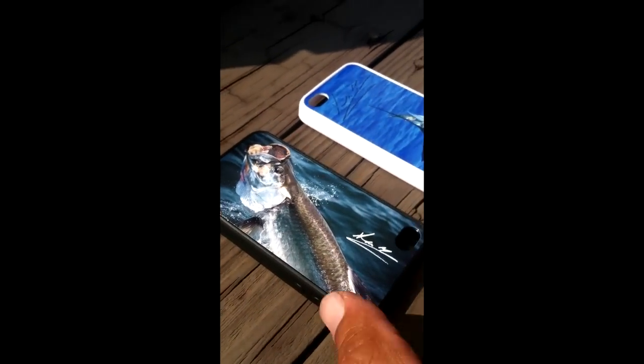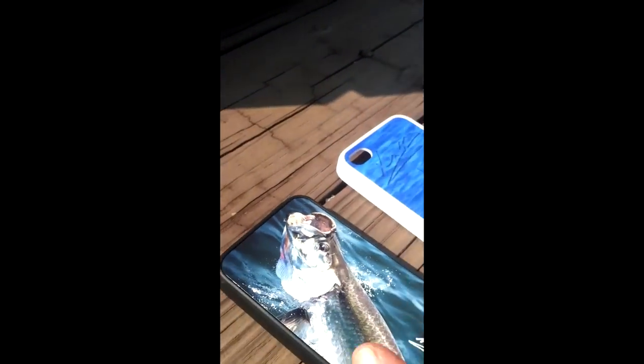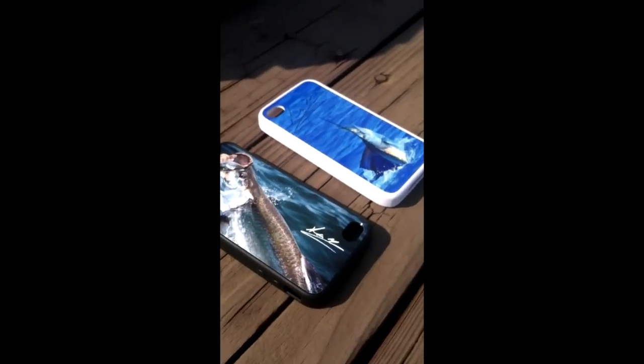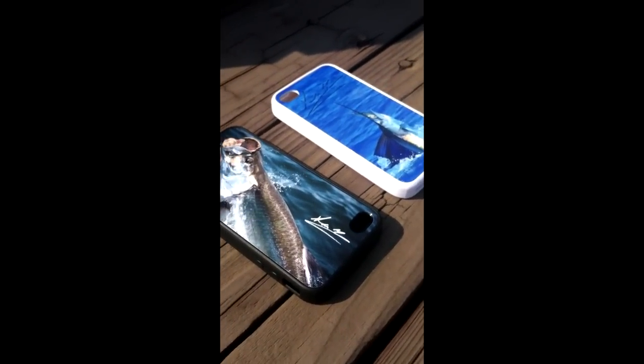I hope that answers a lot of your questions. As you can see, it's very vivid in the sun here. These things will be in retail stores soon — I'm getting the packaging done. I might go film the packaging right now to show it to you guys.